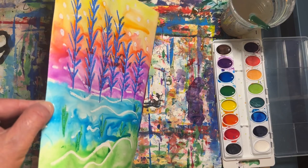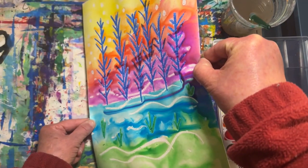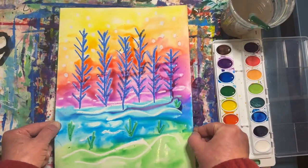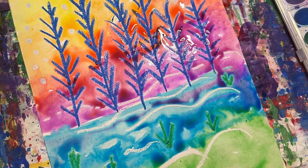Before I put this on the drying rack, I'm going to tilt it a little from side to side and watch the colors spread. I think I'm finished. I hope you have fun creating an abstract landscape inspired by the artist Wolf Kahn.